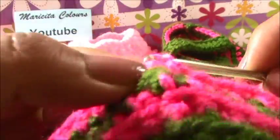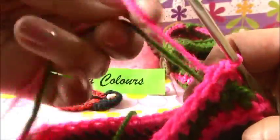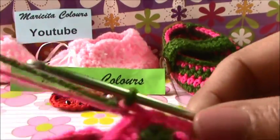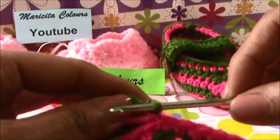We make and we close. Now we change the color again to green, and we will make the same. This is the last round of decreases, because now we don't make more - only this round and it's the last one.